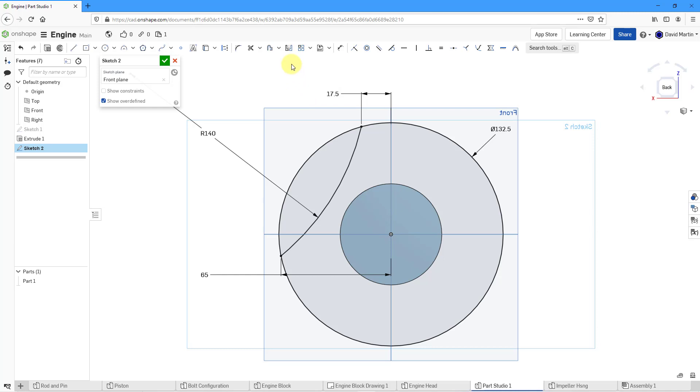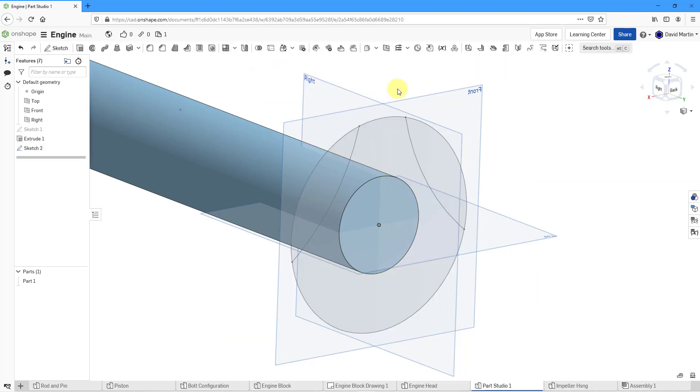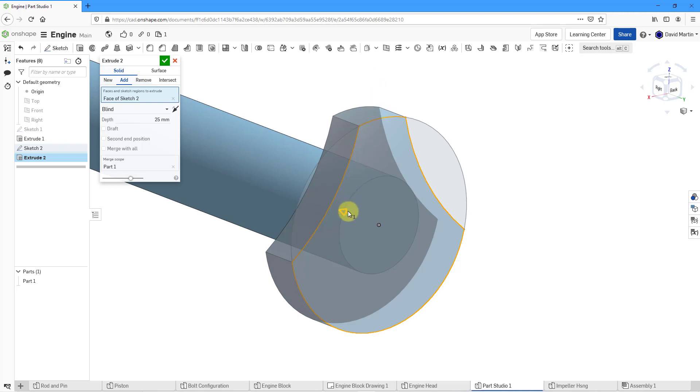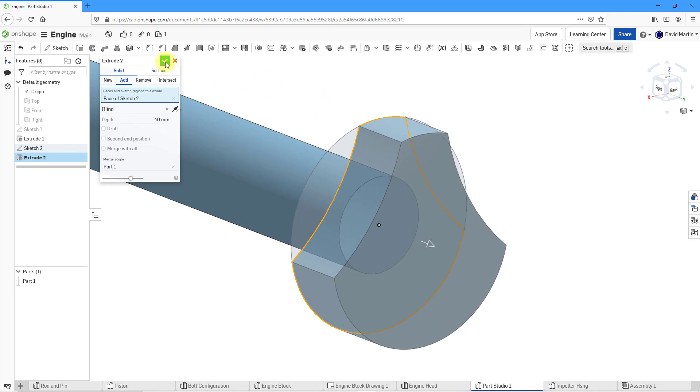I'm going to mirror the arc over onto the other side. Let's go to the mirror command. We have to select a mirror line — I will select the plane in the middle. Then for the entities to be mirrored, I will select the arc. There we have it on the other side. Everything is good for this sketch. I'm going to hit the check mark. I want to point out that I'm not doing any trimming because when you perform the extrude, you can just pick the portion of the sketch you want to use. Let's flip the direction. This is going to be extruded to a depth of 40. Then hit the check mark.